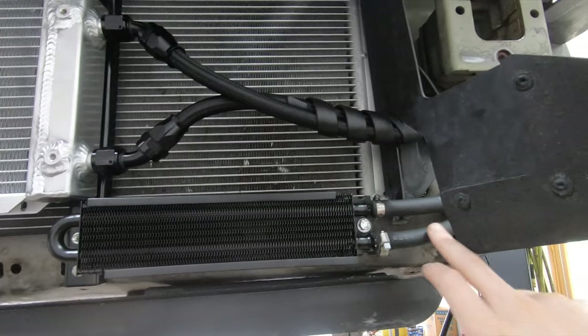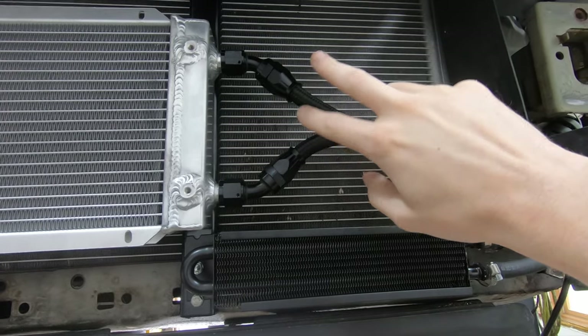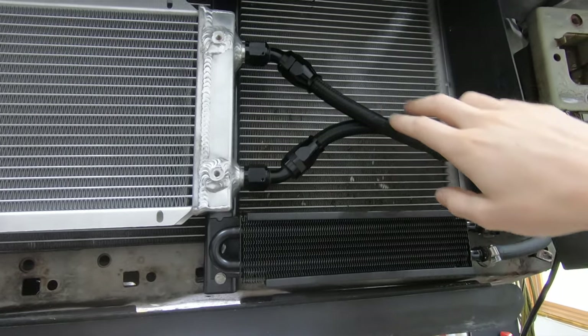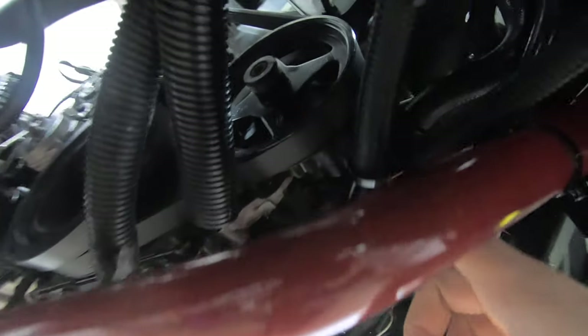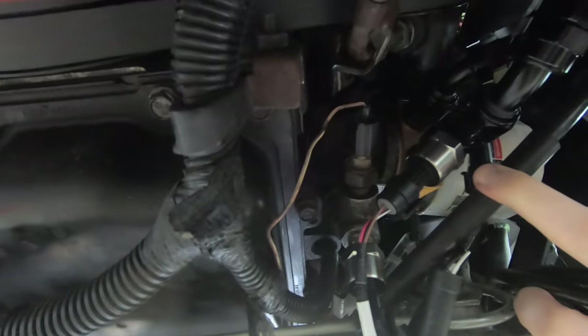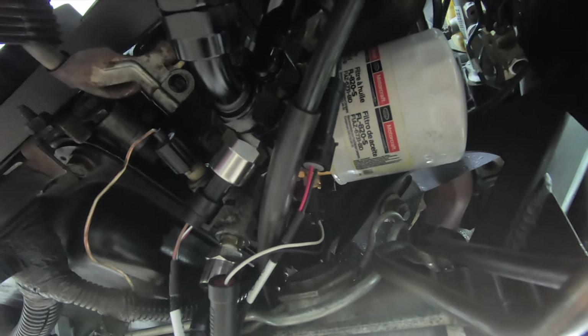The AN lines are installed to both coolers — PTFE AN fittings, dash-10, on both the cooler and the adapter. The hoses run around the side, around an air deflector, and come up underneath with one fitting and another just above it going to the oil filter adapter. Since that adapter is thermostatic, it's only sending oil to the cooler when oil temperature is above 185 degrees.